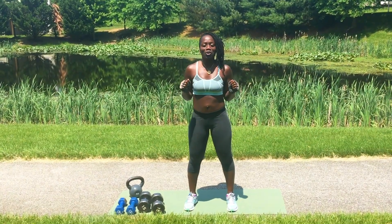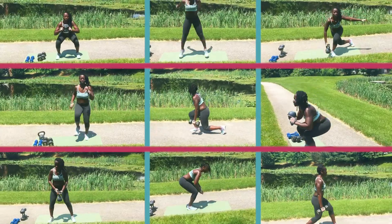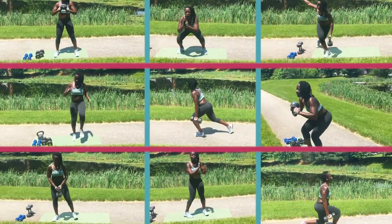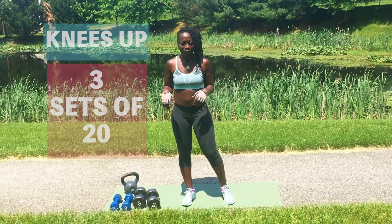Hi everybody! We're going to be doing a leg workout today. We're going to do three sets of 20. Alright, you ready?